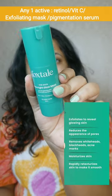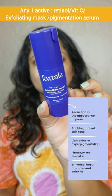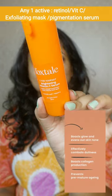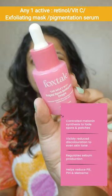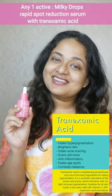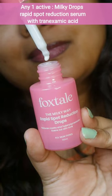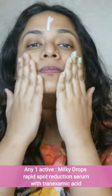I also apply a little bit of active ingredients. This is an AHA Overnight Mask for blackhead removal, pore care, and skin brightening. Retinol is an anti-aging product for firmer skin, smoothing fine lines. Vitamin C helps with collagen protection, skin brightening, and acne scars. And finally, I use a pigmentation serum — Tranexamic acid milky drops rapid spot reduction serum — for pigmentation on the face. We don't layer too many actives at once.